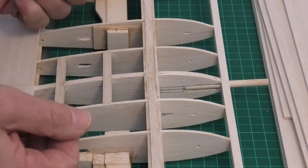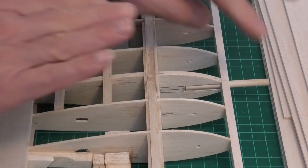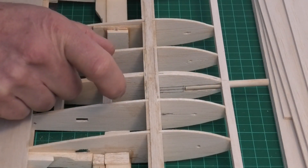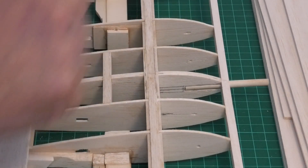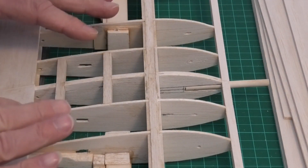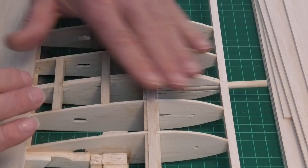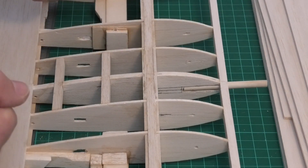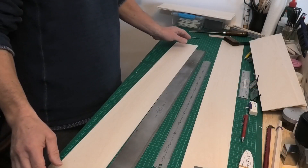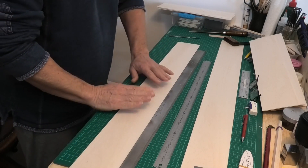This dowel is the locator peg which will fit into the fuselage when the wings are fitted, holding them in place. The plans say to put the hole in but not to fit the peg until you've done the sheeting and a two-inch section of fiberglass down the middle. I'm not going to do that - I'm going to glue it in now because I want to see where the glue goes and make sure it's nice and secure. The only reason I can think to put the peg in afterwards is that it may get in the way of fiberglassing, but I would rather see it glued properly and then just work around it.